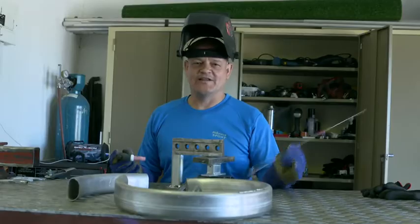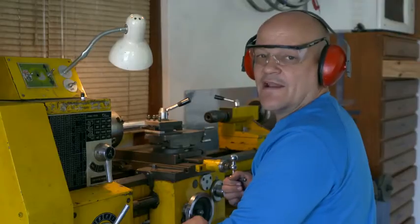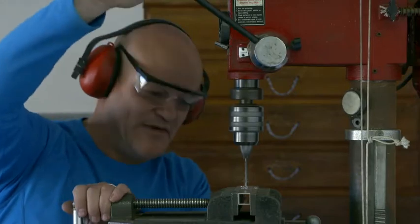I do all my own welding and all my own fabrication of parts. In fact, I do everything.